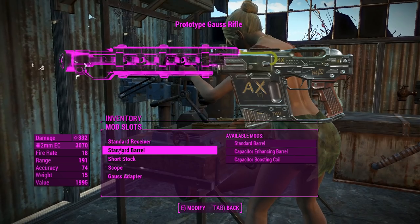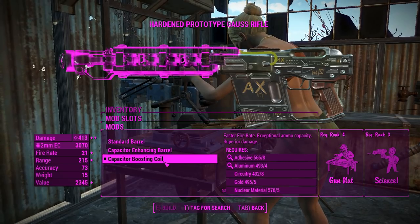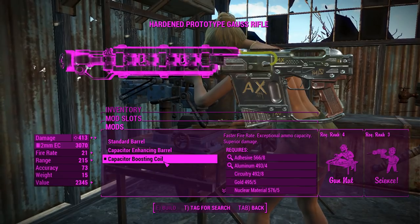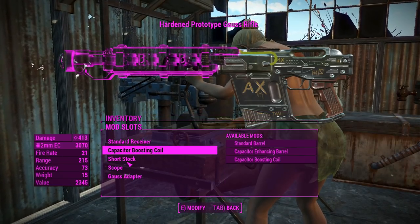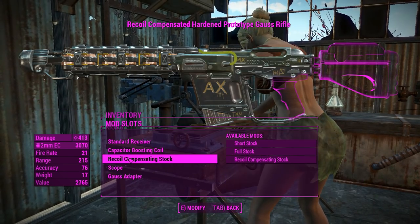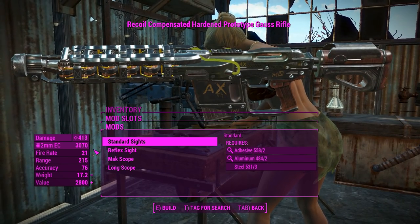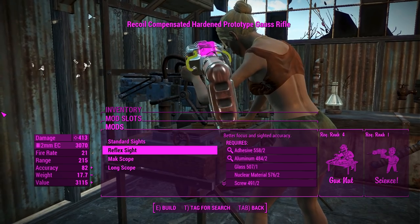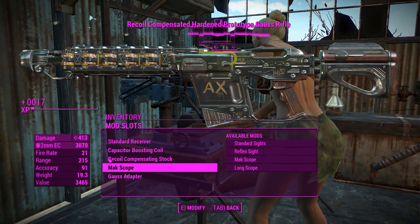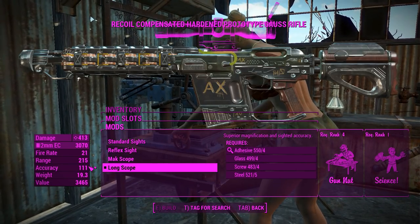Nothing to do with the receivers here, so we'll move on. You can increase the damage, fire rate, and range by adding the Capacitor Boosting Coil. That'll probably increase our ammo count in our magazines if it's the same sort of modification as the vanilla Gorse Rifle — we can only hope. We can chuck on a stock if we feel like it; a recoil compensating stock will help us reel it in. You can attach some optics: standard sights, a tiny little reflex sight, or a long scope that'll increase accuracy somewhat.